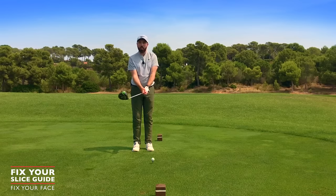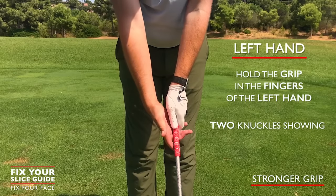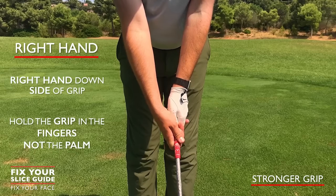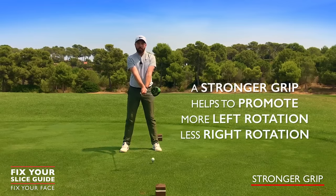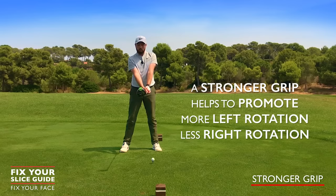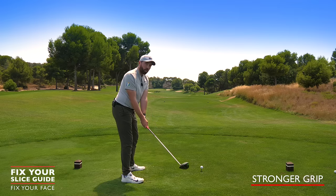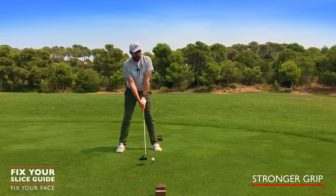Keep it more finger-based with the right hand. Holding in the fingers of the left, keeping the two knuckles visible, and the right hand going more down the side of the grip — this promotes more left rotation than right. You can see that you can turn the club face to the left and struggle to turn it too far to the right. Hit quite a few shots with that action first. This is stage one and it might fix some players' slices, but not everybody's.